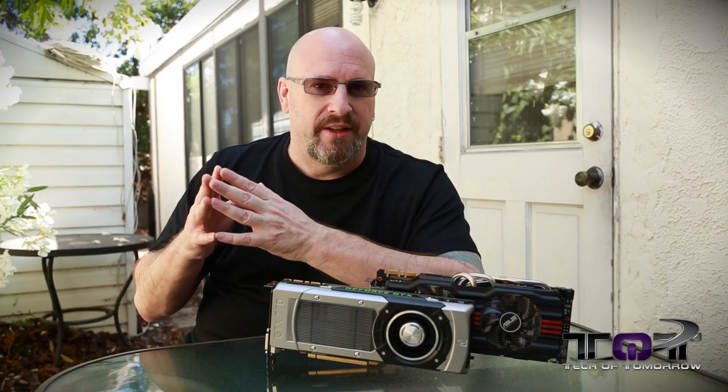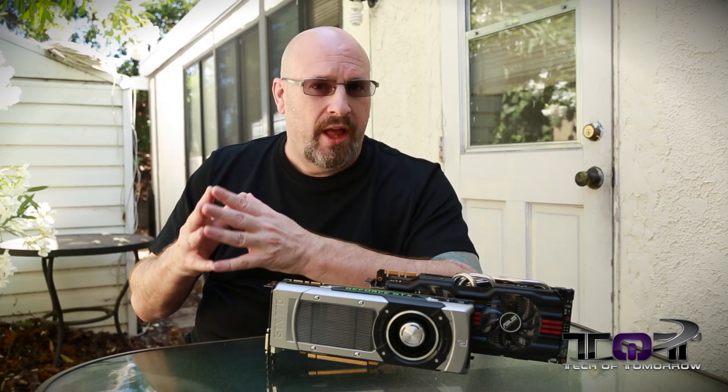We also tested these cards against a bunch of others. We tested against the 7970, against the Titan, against the 780 — just all kinds of good stuff. So with that said, let's jump in and take a look at some of the performance.